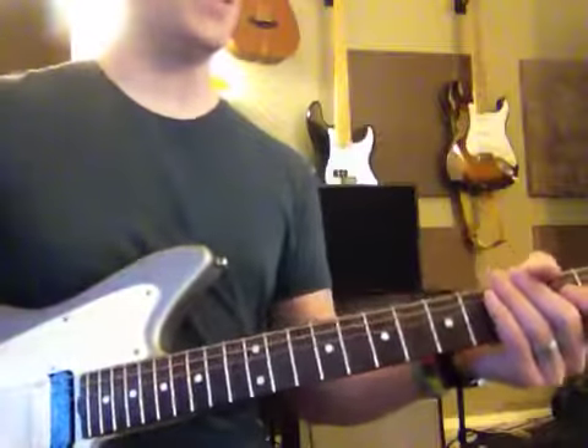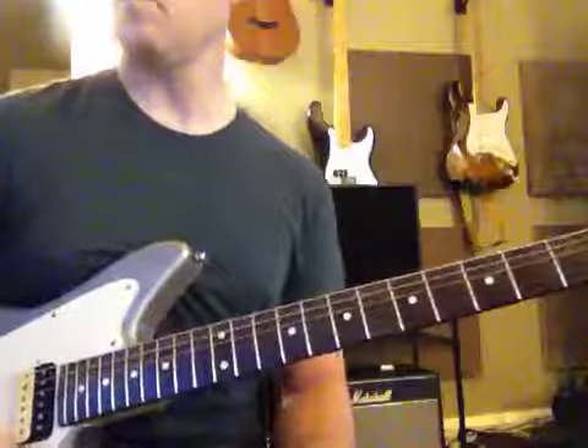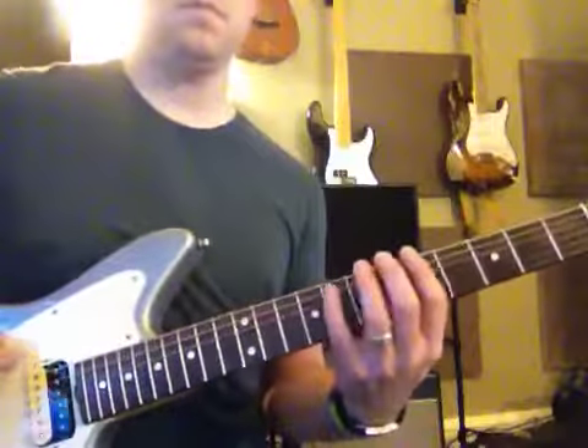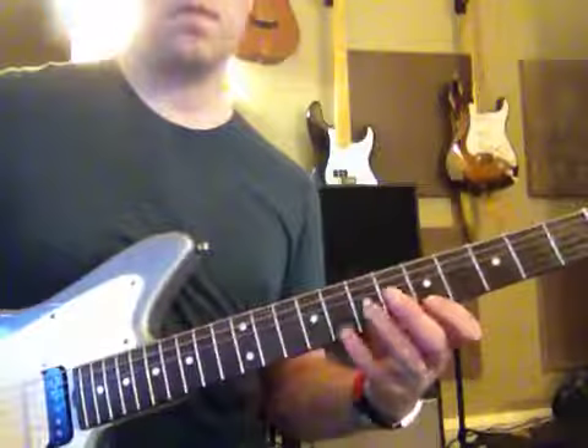Now we're going to let the jam track just go and you're going to play. Remember. Remember. Three, two, one.